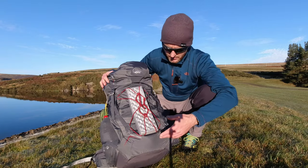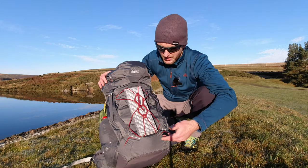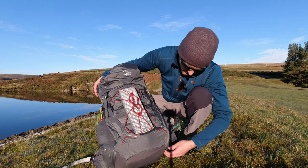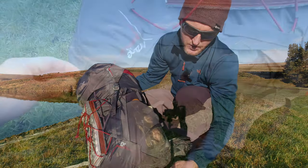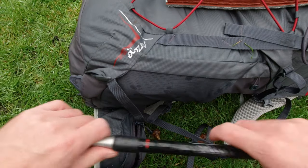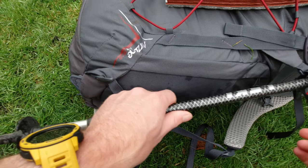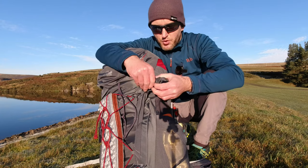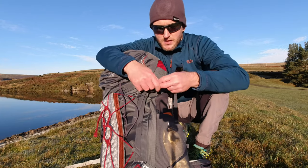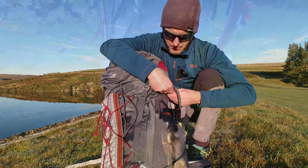When I first got this pack, the first thing I noticed was — well, where can I put my ice axe and where can I put my trekking poles? And this is really clever. There are two little loops here; you just pull out and your trekking pole spike goes in there. And there's another loop which, if you undo this, you put the trekking pole in there, point in there, then clip that in and that keeps them in place.